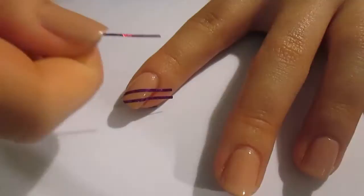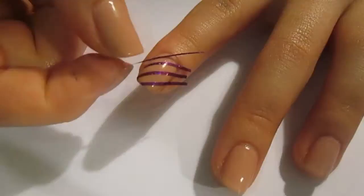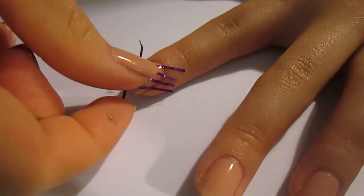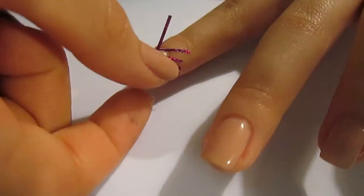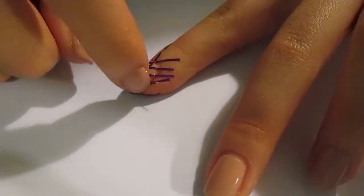When it's completely dry, you then want to go ahead and take some striping tape and place them in diagonal lines across the nail — parallel to each other — leaving a bit of a gap in between. If you've got longer nails you might be able to fit a few more on. Then place them in the opposite direction so you end up with a crisscross look.